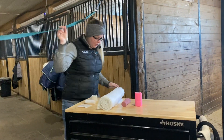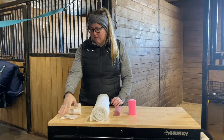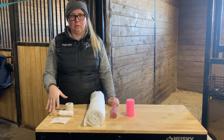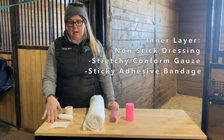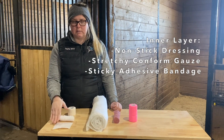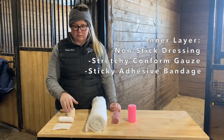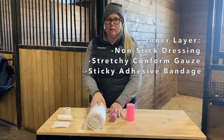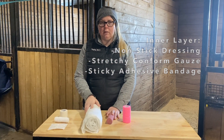First I'm going to show you what materials we're going to start with. This will be your inner layer and this is going to be contacting the wound. So right now we just have a basic nonstick dressing, a stretchy conform gauze to hold that directly on the wound, and some sticky adhesive bandage to keep that in place.